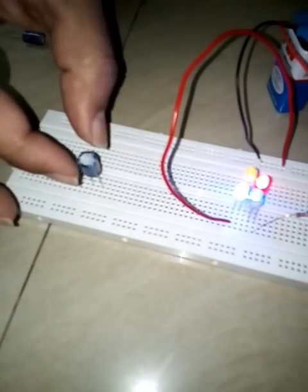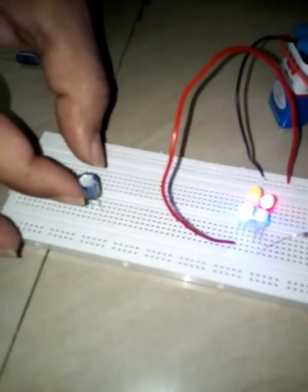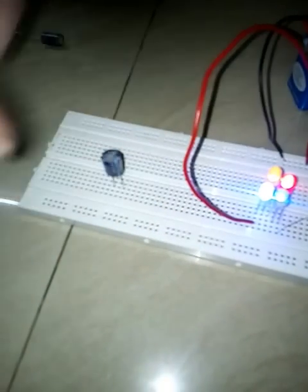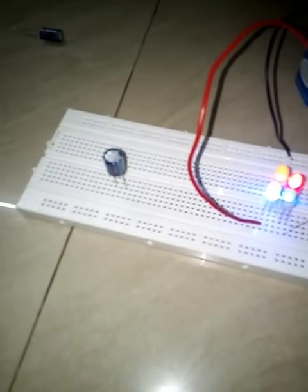In fact, a capacitor is a device which stores power, also commonly known as a power bucket — it stores power inside and that stored power can be used for different purposes in a circuit.